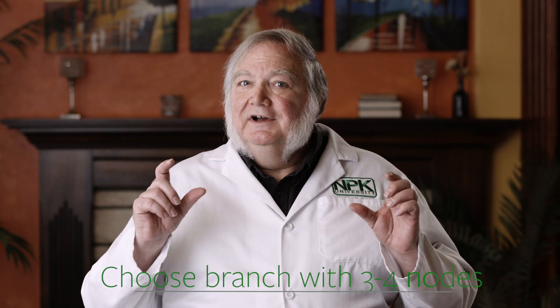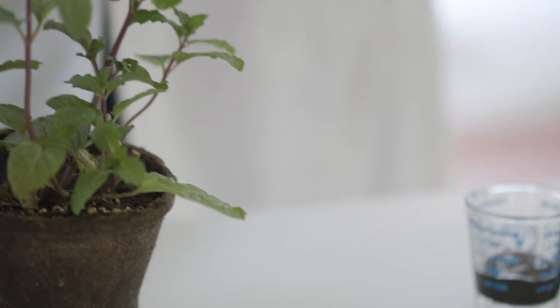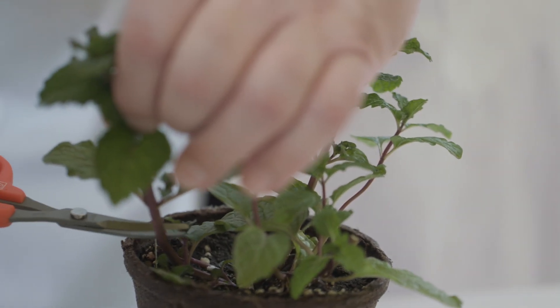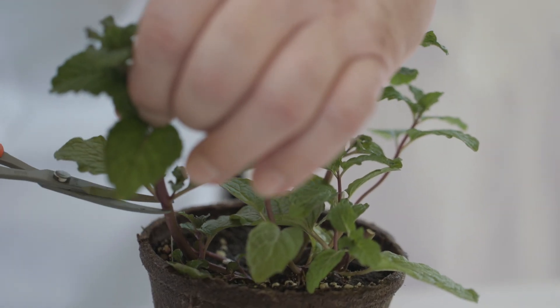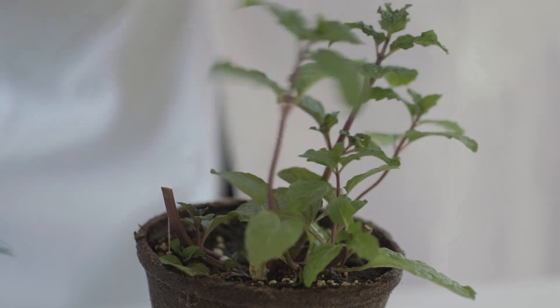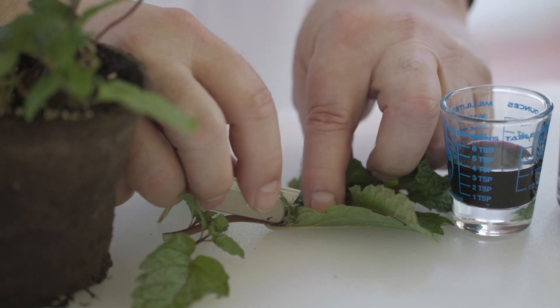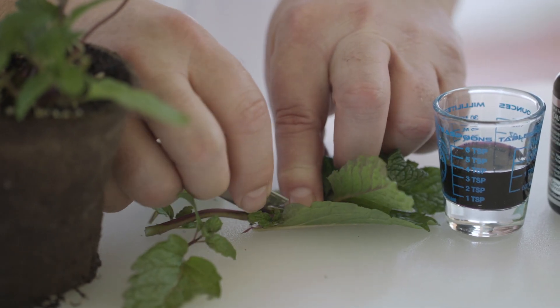Choose a branch tip with at least three or four nodes. Cut below the bottom node and then remove that node from the plant. Cut very evenly with the edge of the bark of the plant. Because where the node was, the node produces a bud — it could develop into a branch, into a flower bud, or it could differentiate and grow into roots. Most of the roots are going to come from that nodal area with new developing root cells.